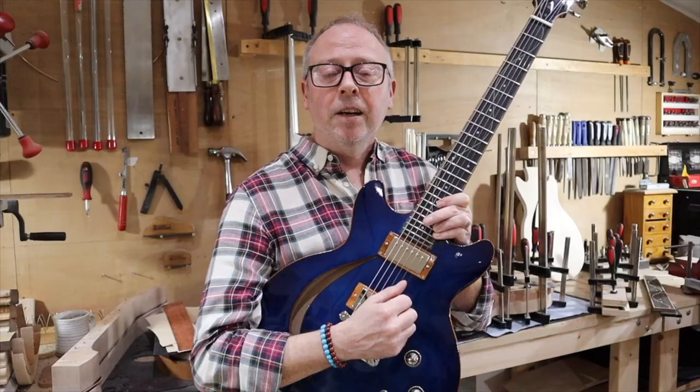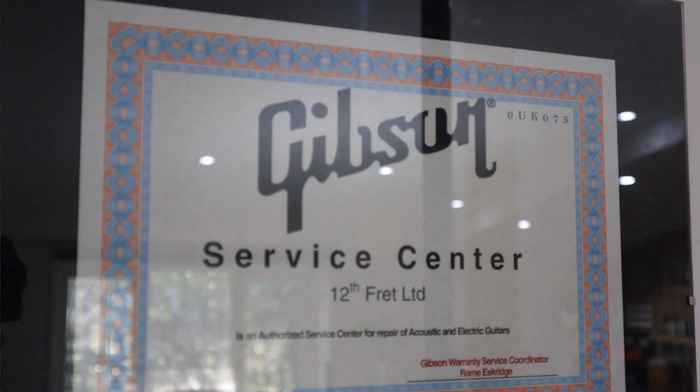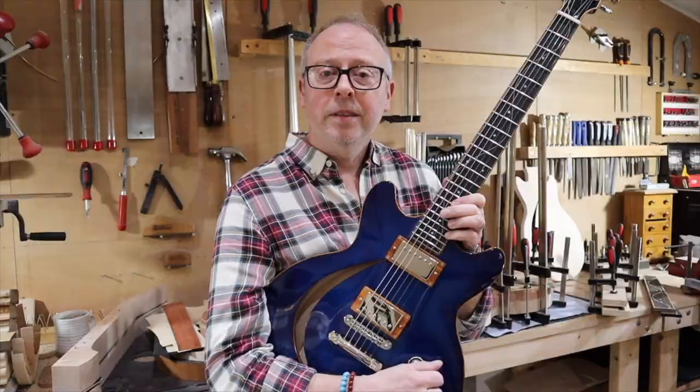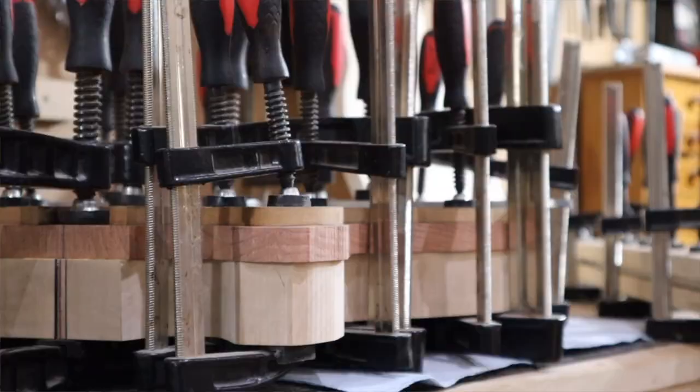I absolutely love vintage Gibson guitars and I have a lot of respect for the traditional designs. Our workshop here is a Gibson Service Center in the UK. That said, I am a graduate of the Gallup School of Luthery in Michigan. I'm fascinated by modern guitar making and this model combines both these things that I love.